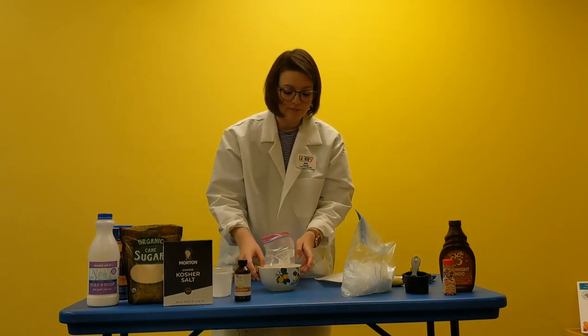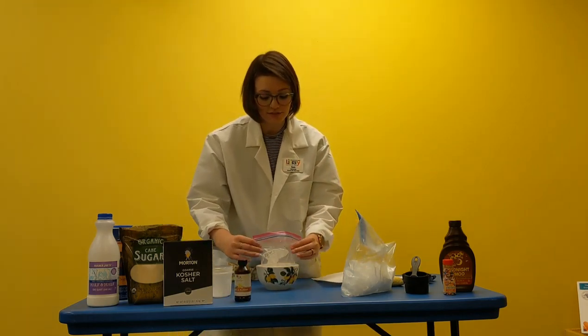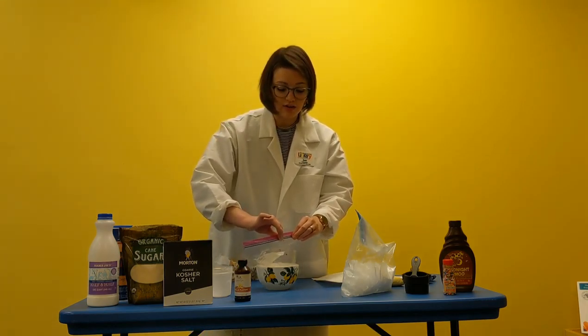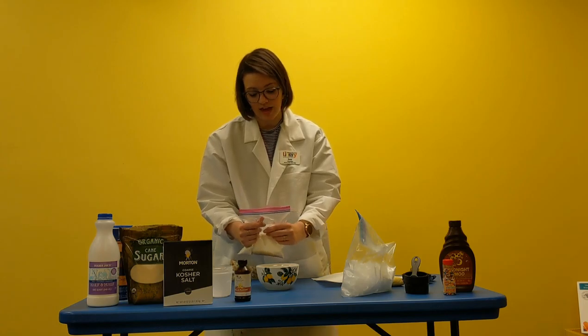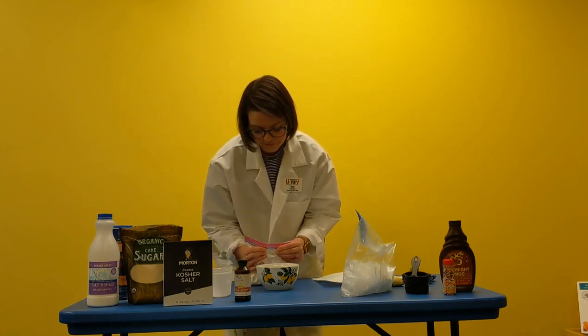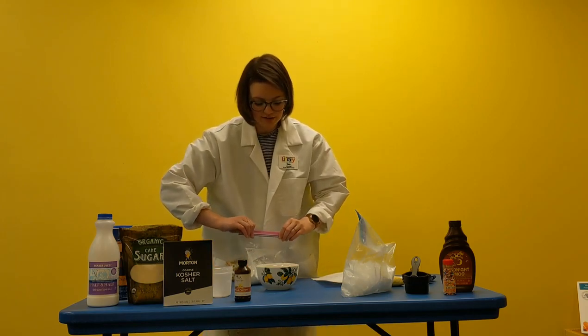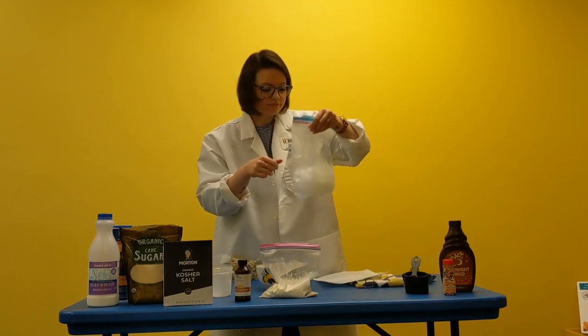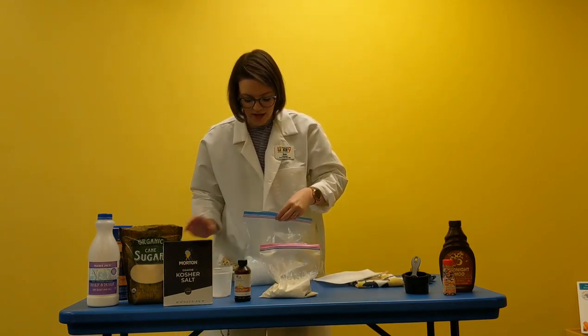Make sure you seal your bag nice and tight and squeeze all of the air out of it so that your ice cream can form better. Now our ice cream is ready to be shaken.